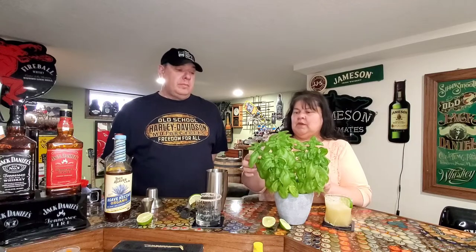Then we have to put six basil leaves in there. If it was cilantro, you'd put 12 cilantro leaves in there. One, two, three, four, five, six — it's the new counting on the show. If you see the lights flicker, you know the Count from Sesame Street is here. Hopefully there's no copyright infringement on that.